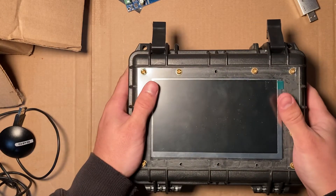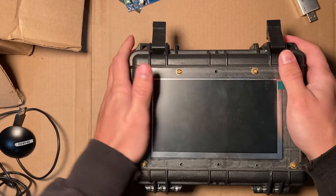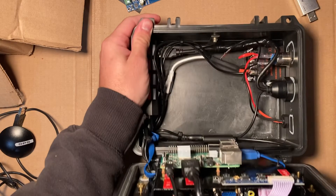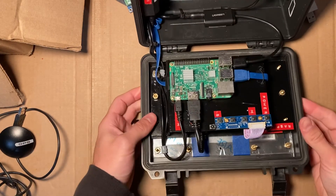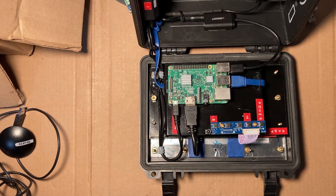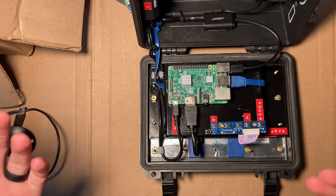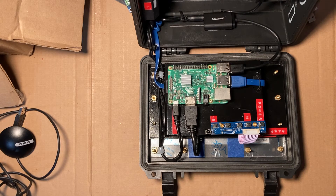I guess I should also talk about why I'd do this when you can just buy a system that has all of that. The main reasons to build a marine navigation system like this are that it's modular, cheap to build, and cheap to maintain. Just about every single component of this system costs less than fifty dollars, so I could keep backups on board and swap out any failed part with relative ease. The other big reason is portability — I can put it on any boat and take it with me.